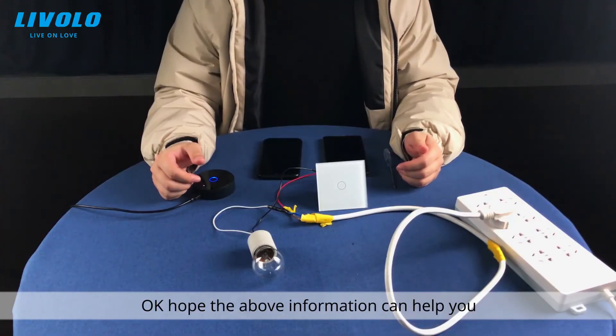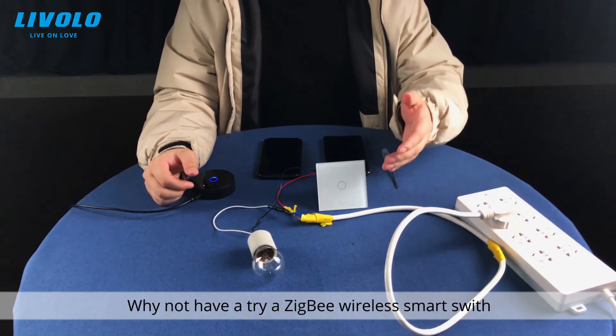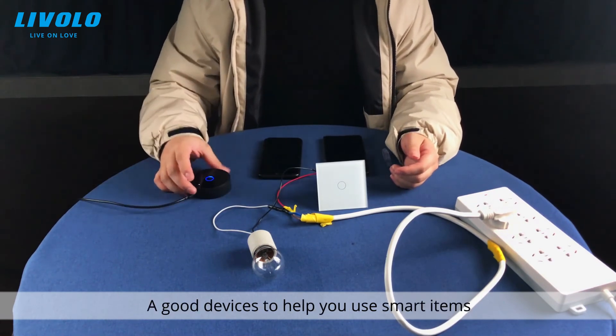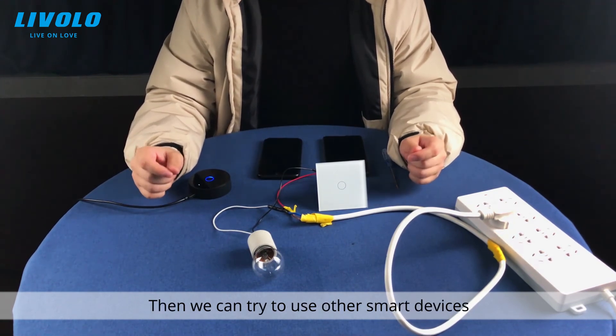Hope the above information can help you. If you are interested in these smart home devices, why not give them a try? The Zigbee wireless smart switch and the Zigbee hub are good devices to help you use smart items and enter a modern smart home lifestyle. You can then try other smart devices as well.